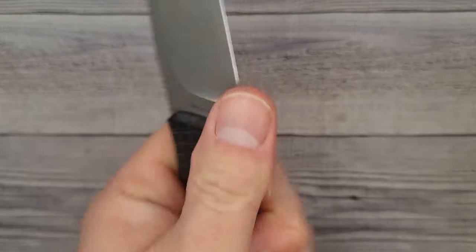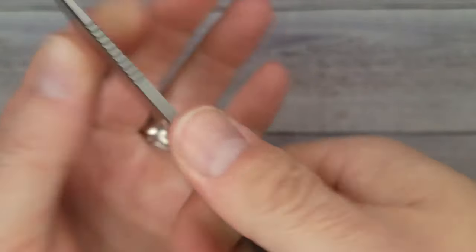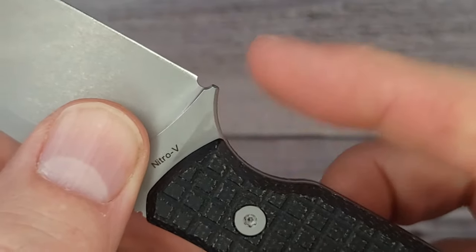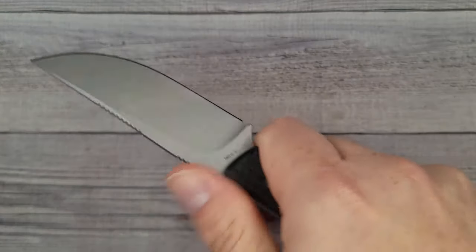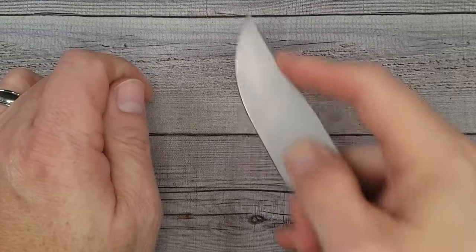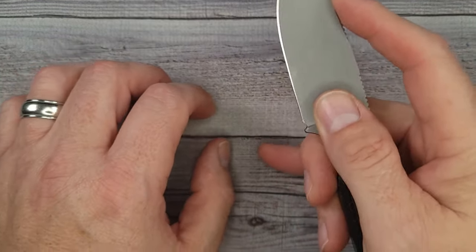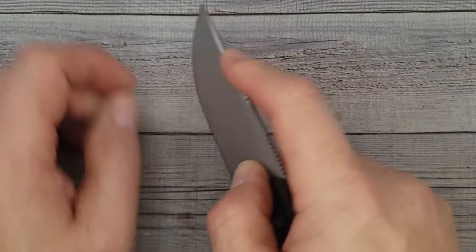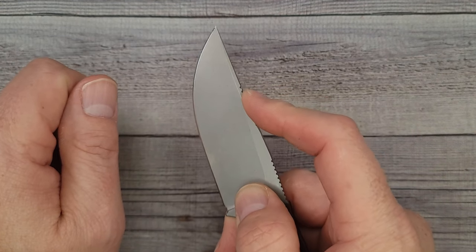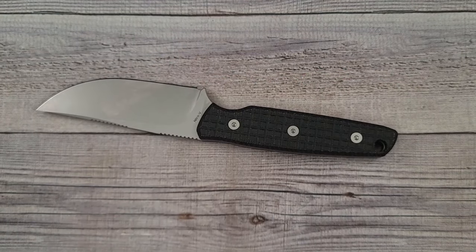Back to this knife — what do I think about it? The ergos are very good. This jimping — I'm digging it, it does a great job. You're not going to slip off this thing at all. The front quillion area, if you want to call it that, gives it a nice stop and keeps your hand locked into place. And I appreciate the jimping up here for doing slices. If you're a hunter and you do cuts where you don't want your finger to slip off the spine, this jimping is spectacular. For the price, for what you get and for the size, this is a very nice fixed blade.